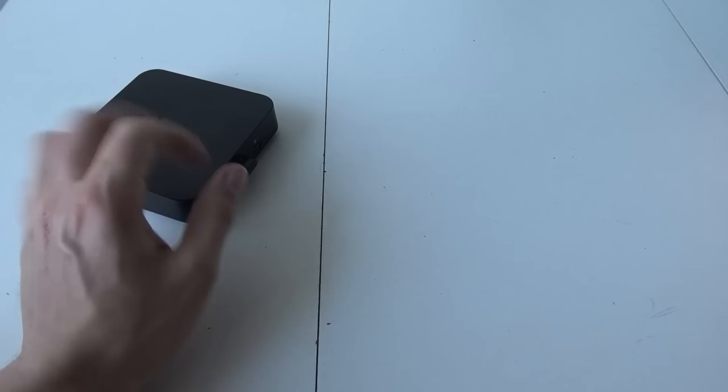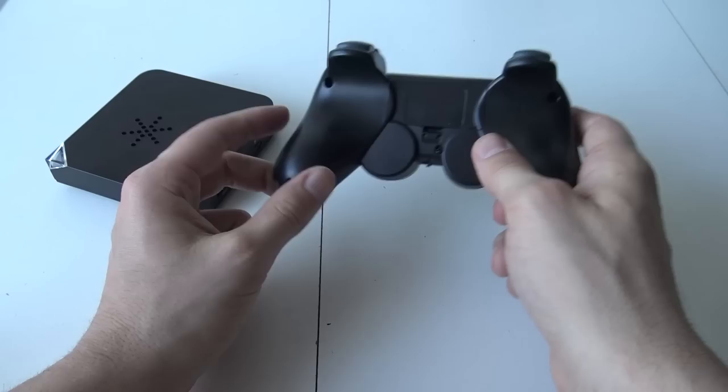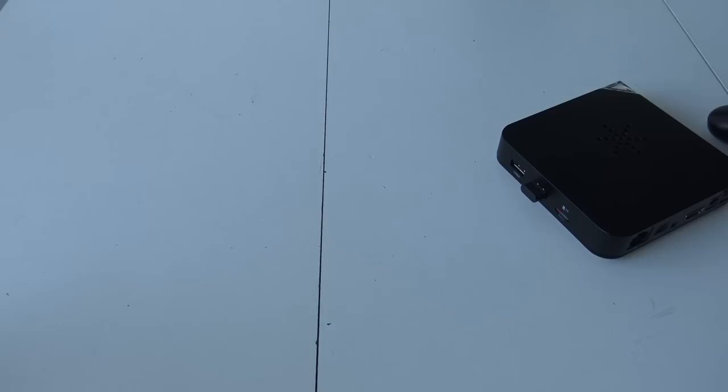Let's put it back together, put in the thumb drive into USB number one, and grab the controller. I'm going to use batteries inside because these cheap China things don't have lithium batteries. Let's power it on. As you can see it's searching for a signal — let's grab an HDMI cable and a monitor and let's play.